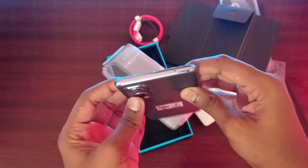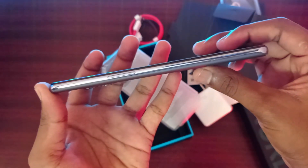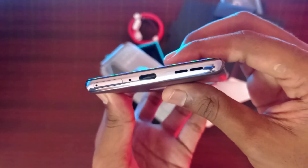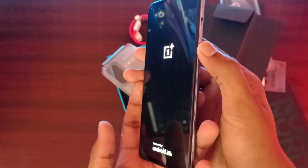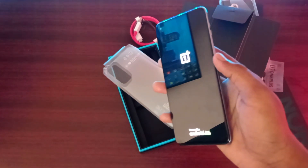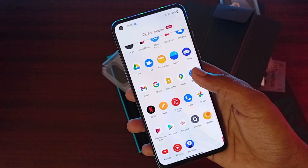There is a physical overview. There is a noise cancellation mic, a volume rockers key, a SIM tray, and a mic. There is a 3.5mm audio jack and the mobile. There is a OnePlus Nord 2 key and a mic. There is an alert slider and a power button.